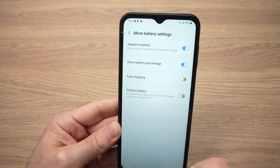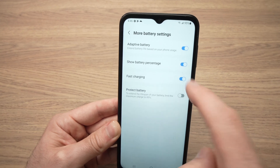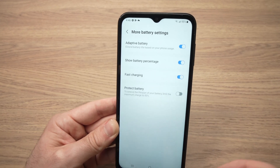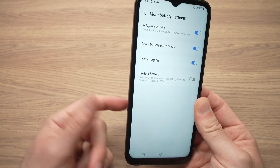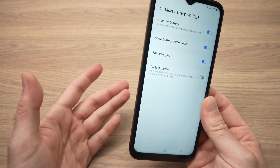Maybe yours was turned off — you just have to tap once and it will be turned on. To fast charge, you'll need to use a fast charger and also a good cable.